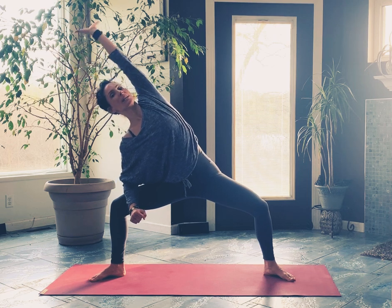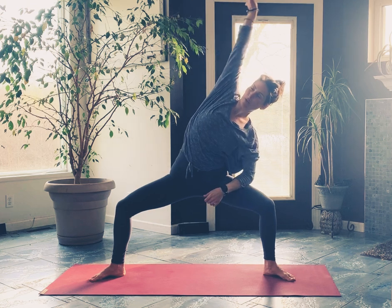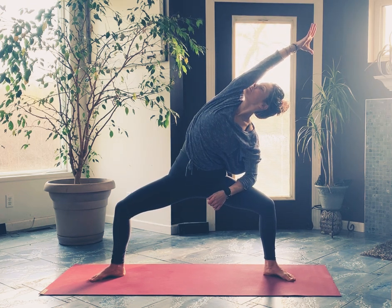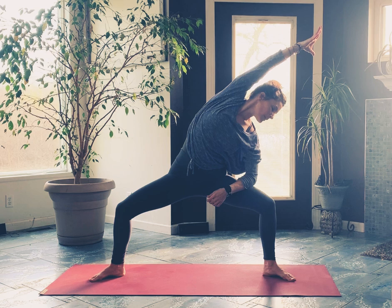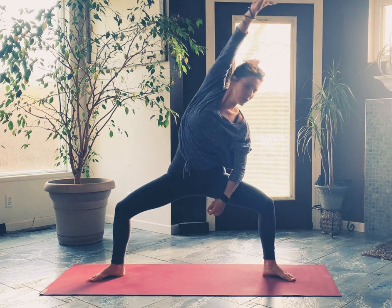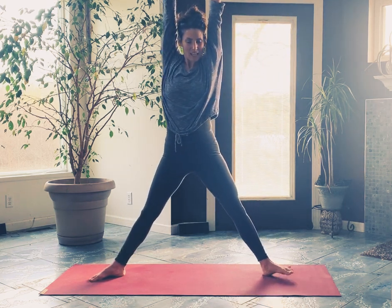Come back through center — head to the other side right away: left forearm down, right arm reaches up and over. Your chin can go up or your gaze can go down — you can keep your eyes closed here. Come back through center, both arms reach up, and go ahead and straighten the legs.